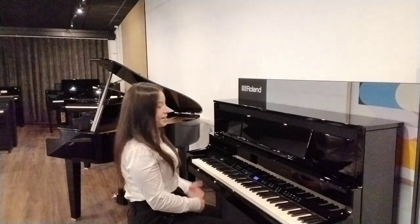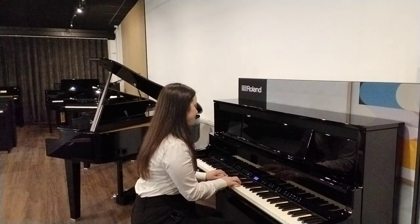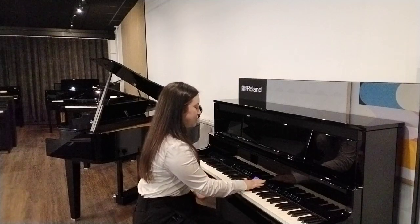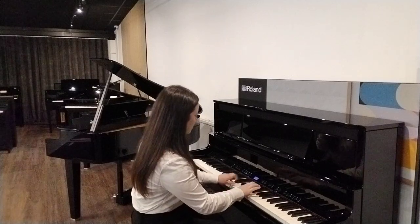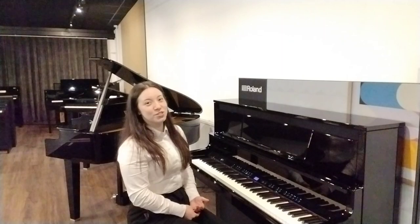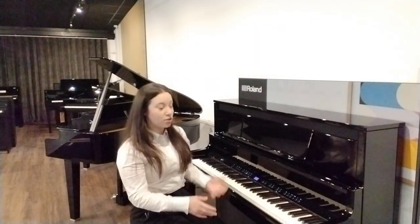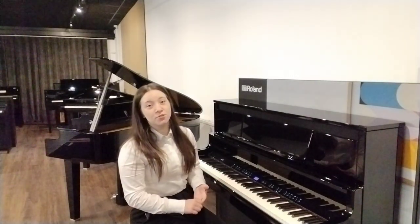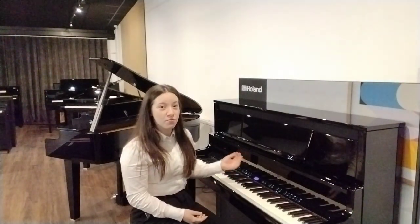But it doesn't just have pianos on this LX9. There are also other instruments, such as strings, as well as different types of organs. There are just so many different voices to choose from, and that's not even covering the other features the LX9 has, such as a built-in metronome, the ability to record your music, demo songs, rhythms, lesson songs, and it's all compatible with Roland's piano app.